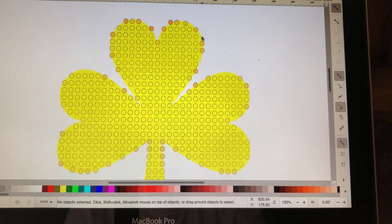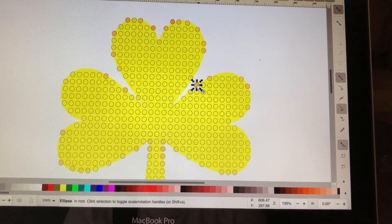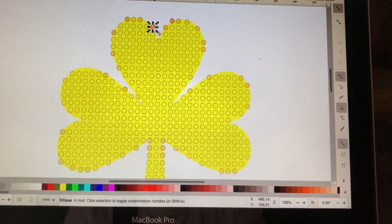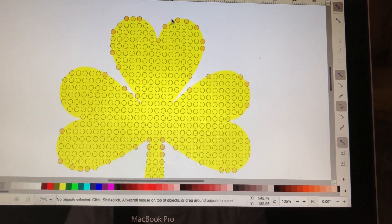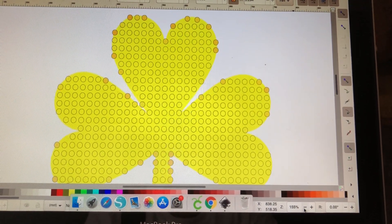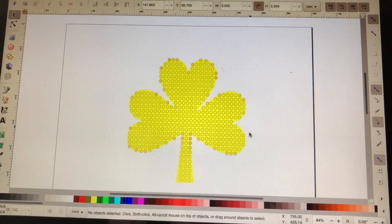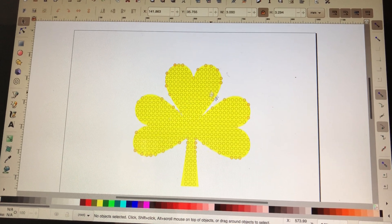I'm going to get rid of that one, and that one. Now I think I have cleared out all that I'm going to clear out. Let's zoom out and see how it looks. And to me, that looks pretty good.